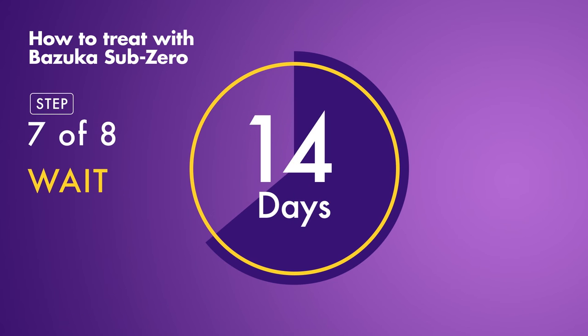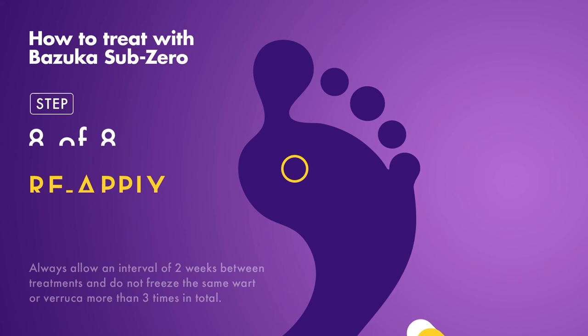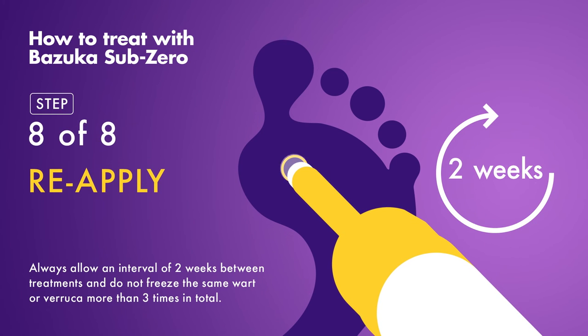Within 14 days, the verruca should disappear. If it doesn't fall off in this time, additional application may be needed.